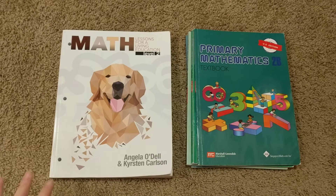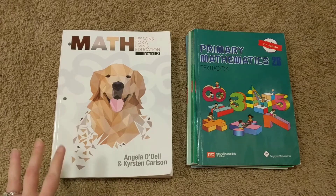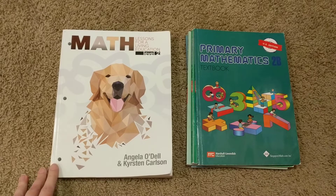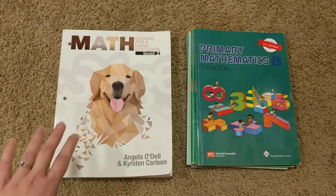One last housekeeping thing: I don't have the BJU Press Math curriculum book with me because I've lent it out to another local homeschool mom to look through for her kids, so I will be speaking from experience but won't be flipping through anything today. I will leave a link below to my flip-through of that curriculum if you want to head over and watch that after this.